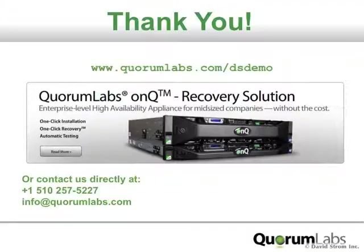This is David Strom — thanks for watching another screencast video review at webinformant.tv. You can check out my other videos, book me for your next conference, and read my articles on these links here.